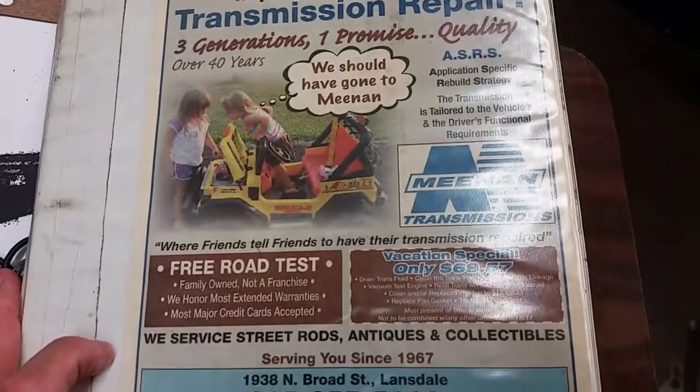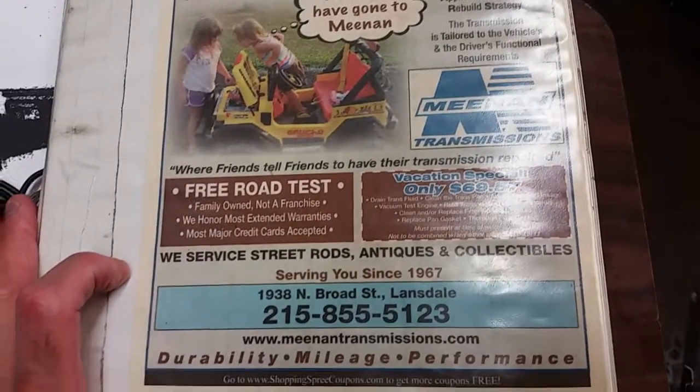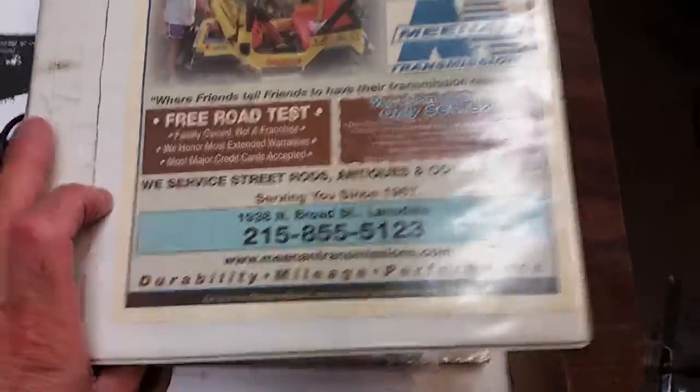Another video from Meanin Transmissions, two locations — one in Willow Grove and one in Lansdale. You can reach us at meanintransmissions.com.